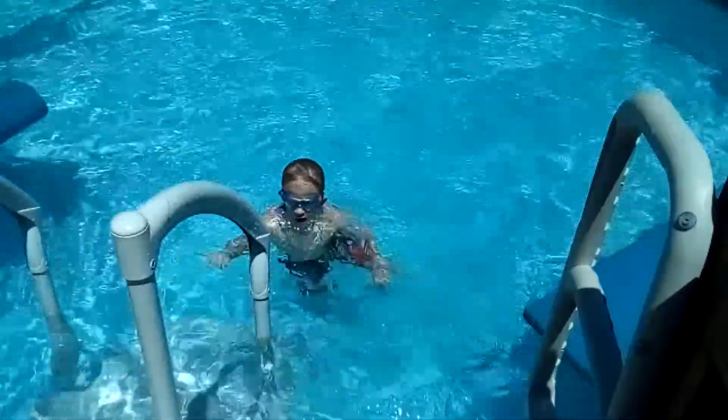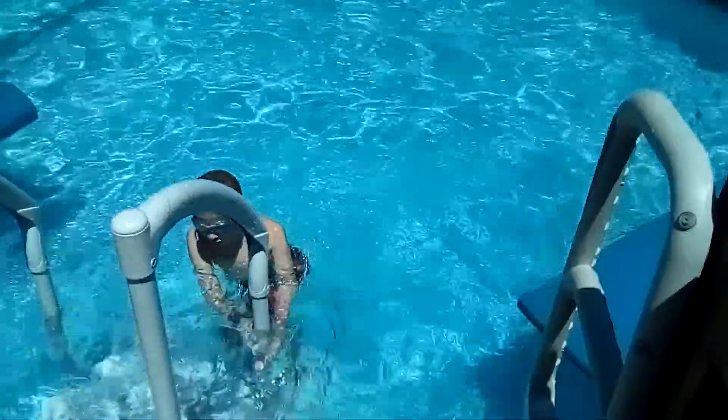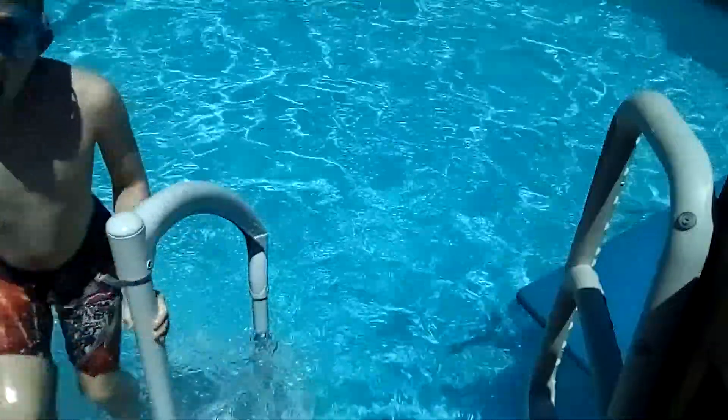Guys, if the angle is bad just tell me okay, just tell me in the comments below if the angle is horrible. I have no idea because I'm the one recording this and I usually do it with the screen facing forward instead of filming me like this.